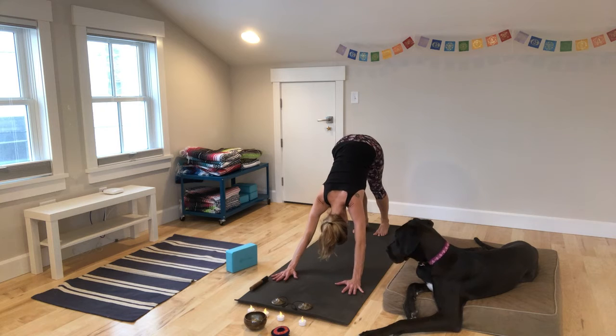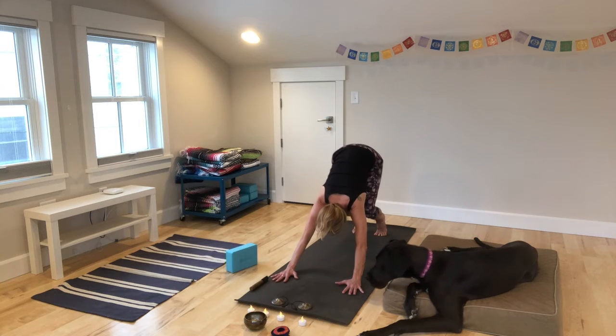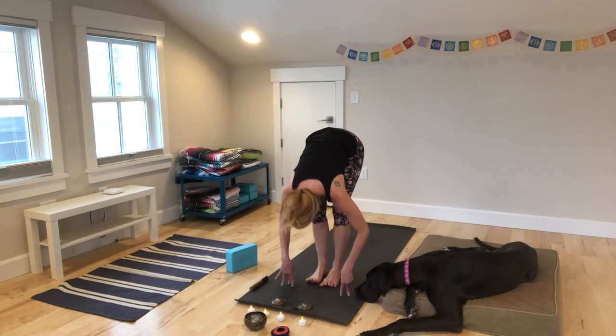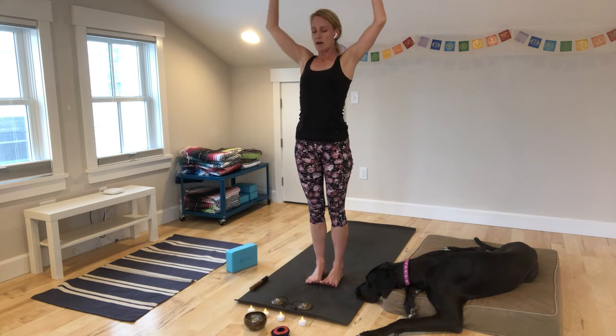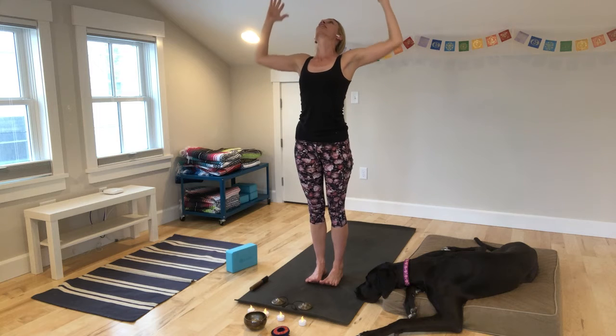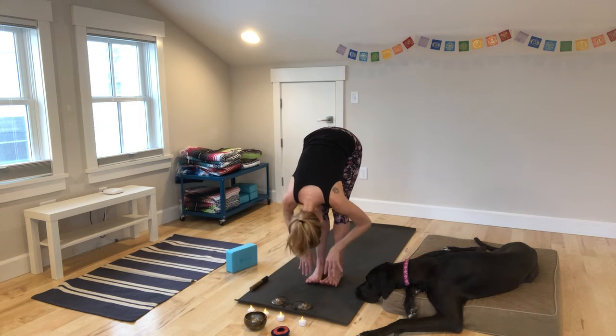Take five breaths in your downward dog — one, two, three, four. On your last breath, bend your knees, make your way forward to the front of your mat. Inhale, halfway. Exhale, fold. Inhale, press up through the air, rising. Cactus arms, offer up your heart. Inhale, reach it up and swan dive. Press into the air. Inhale, halfway. Back to your hands and knees or back to plank.